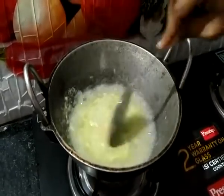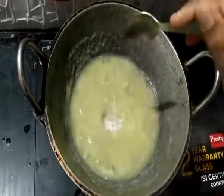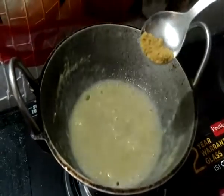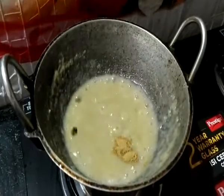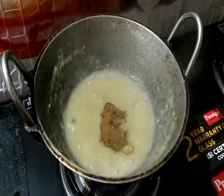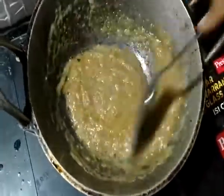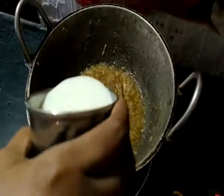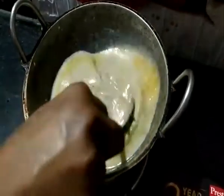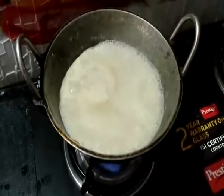Add some salt in the pan. Add coriander powder. Add some small garlic. Add a special spice and some pepper.